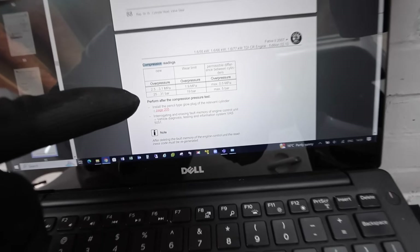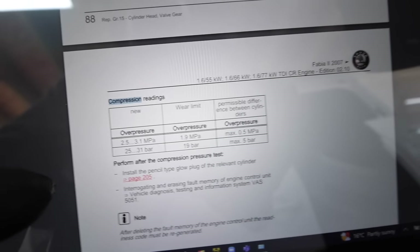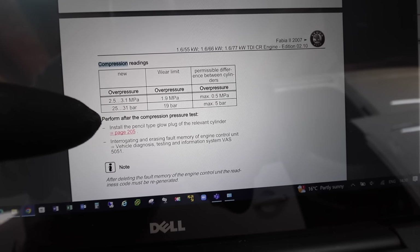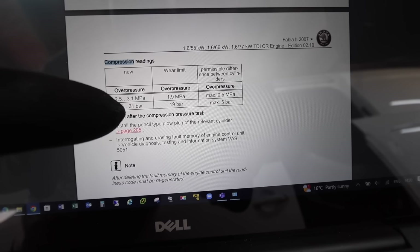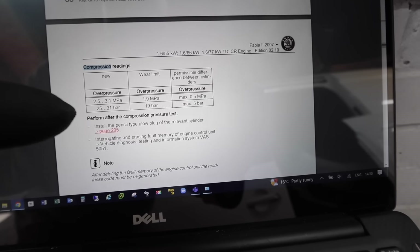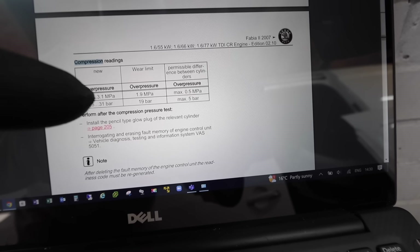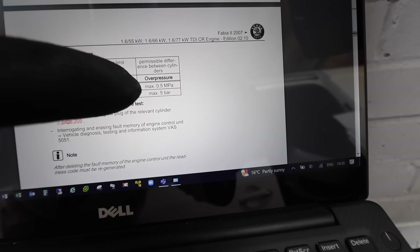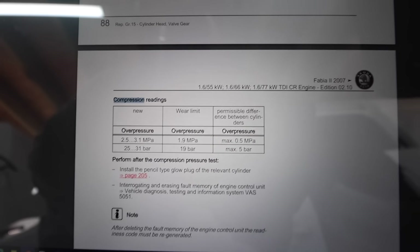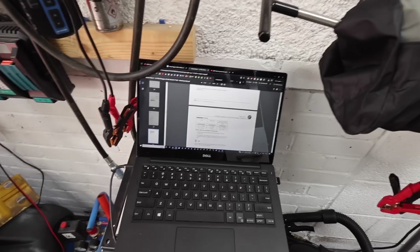Looking at the Volkswagen manual for this engine, we should see 25 to 31 bar when new. The wear limit is 19, so anything between 31 and 19 is acceptable, with a permissible difference of about 5 bar. Hopefully you can see that — let's go and see what the car is showing.